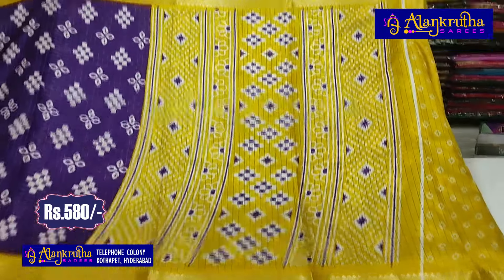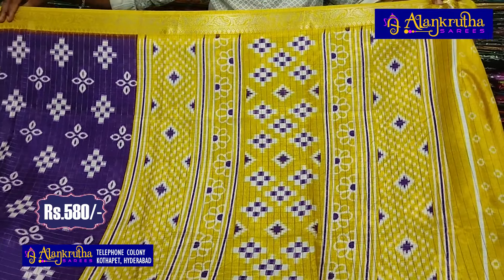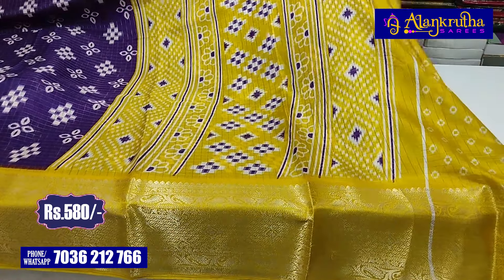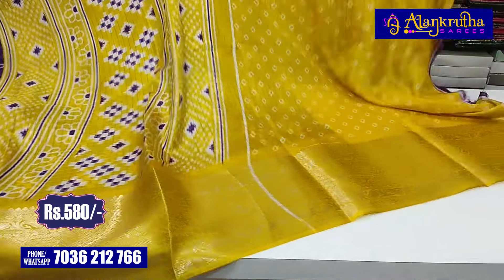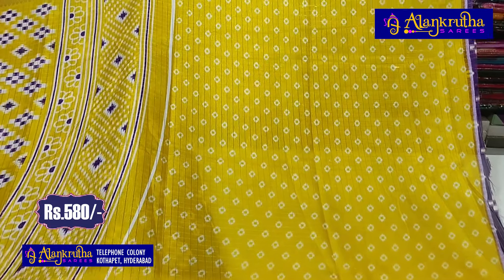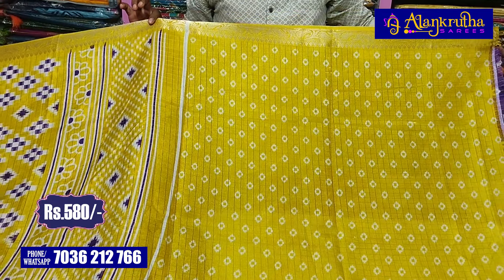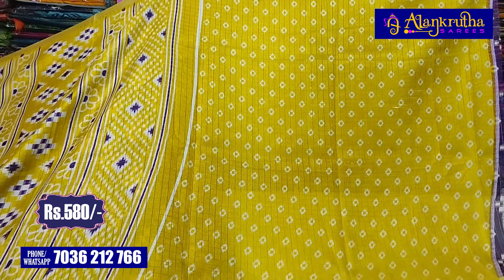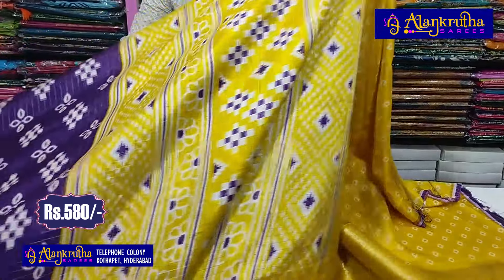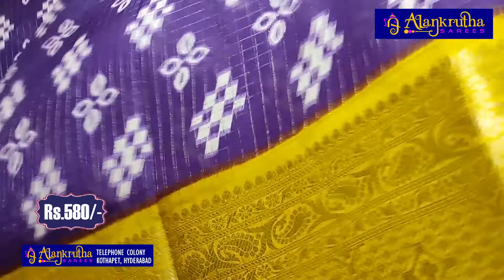We also have a purple color combination with purple color design, and we also have a checks design. We also have a fancy blouse. We have a checks design with white color combination. With the hand portion of the border, we also have a lengthy border and a combination of color.